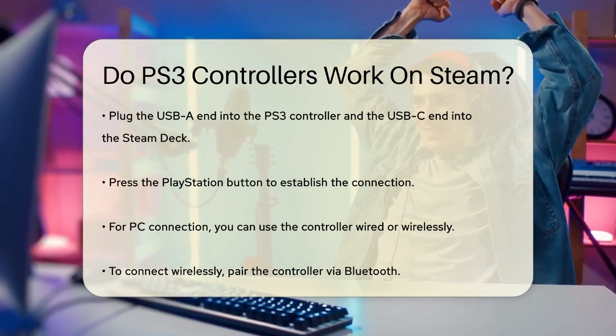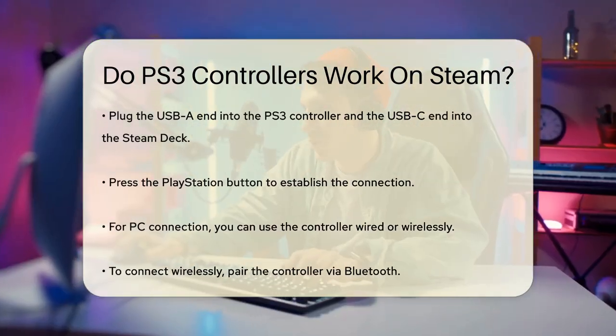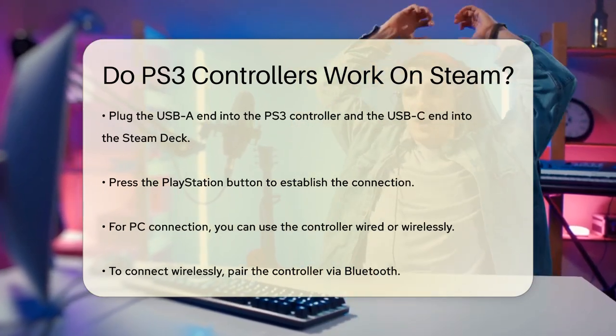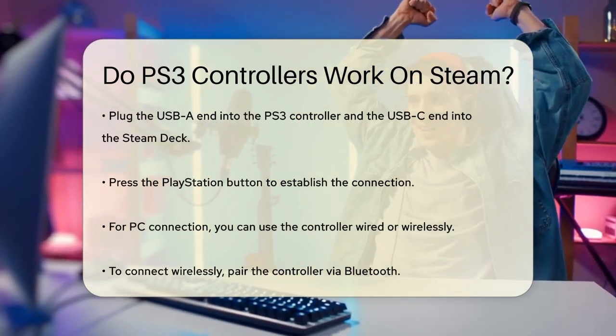Once you have the adapter, plug the USB-A end into the PS3 controller and the USB-C end into the Steam Deck. After that, press the PlayStation button to establish the connection.